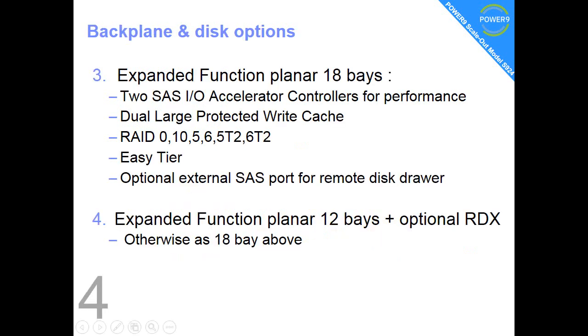Fact number 4 is the expanded function planers. The first one has 18 bays; it has the accelerated controllers which have a protected battery-backed write cache, more advanced RAID features and Easy Tier, and we can have an external SAS port to which we can connect a remote drawer — more on that later. The fourth one is the same as the 18-bay but it's a 12-bay, and we have an optional slot for the RDX.